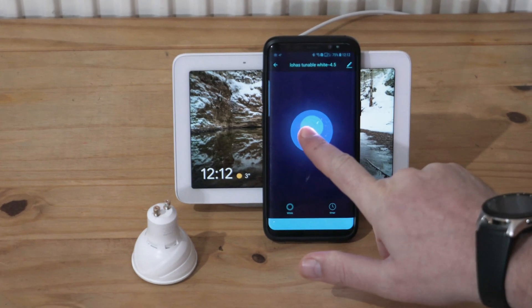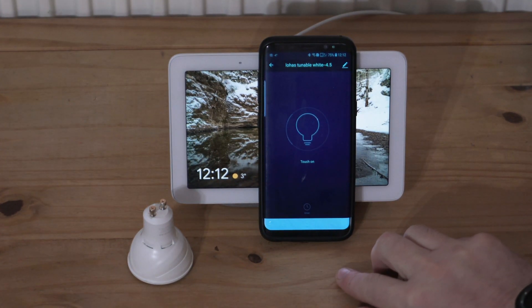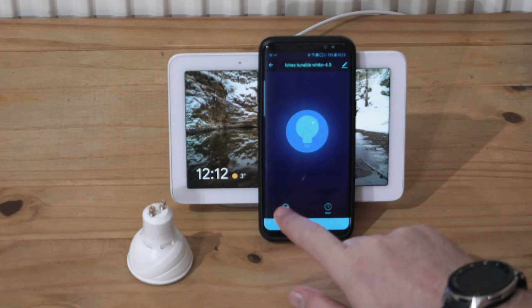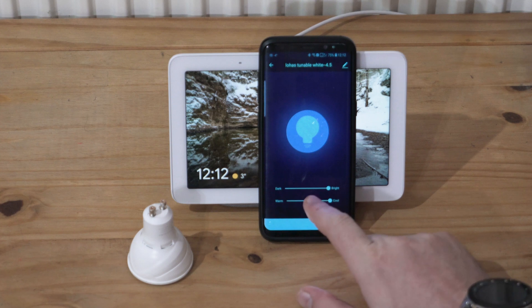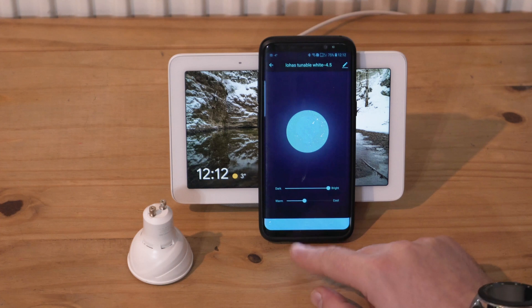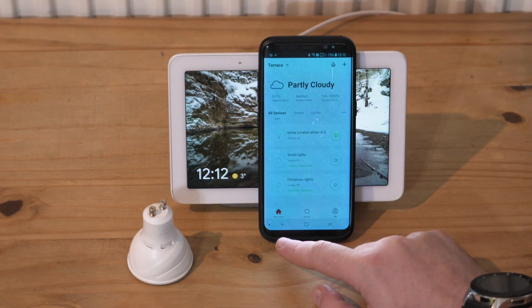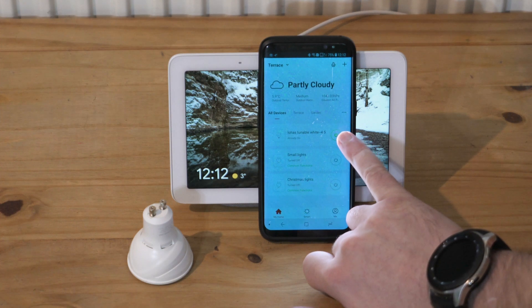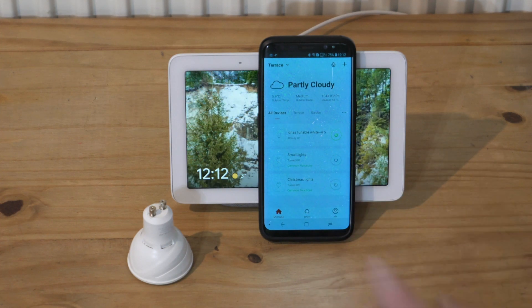Controlling it via the Tuya app — you can see it has gone off again. You can choose the color right here, and the brightness as well. It's also showing in the list right there. I'm going to turn this off and then go to Google Home.